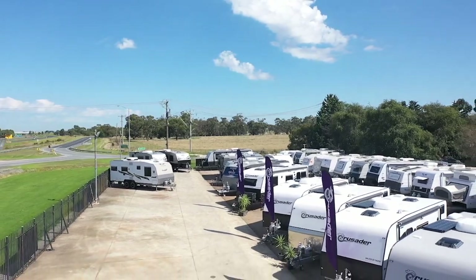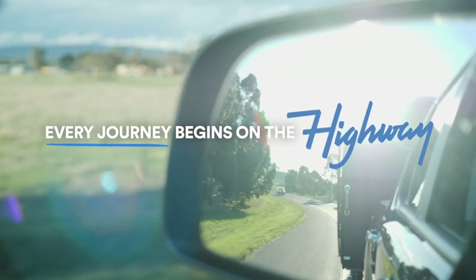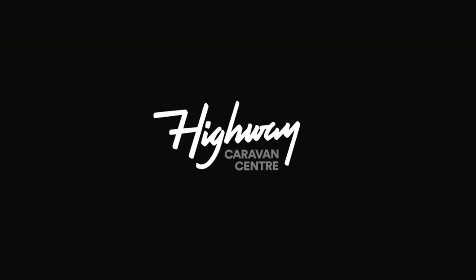With over 40 new and used caravans in stock, stop by at 1975 Princess Highway, Nar Nargoon for your next caravan adventure, because every journey begins on the highway.